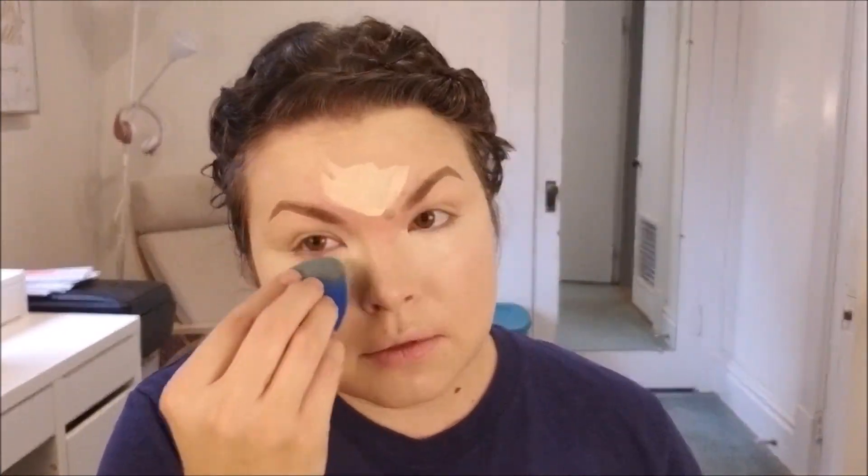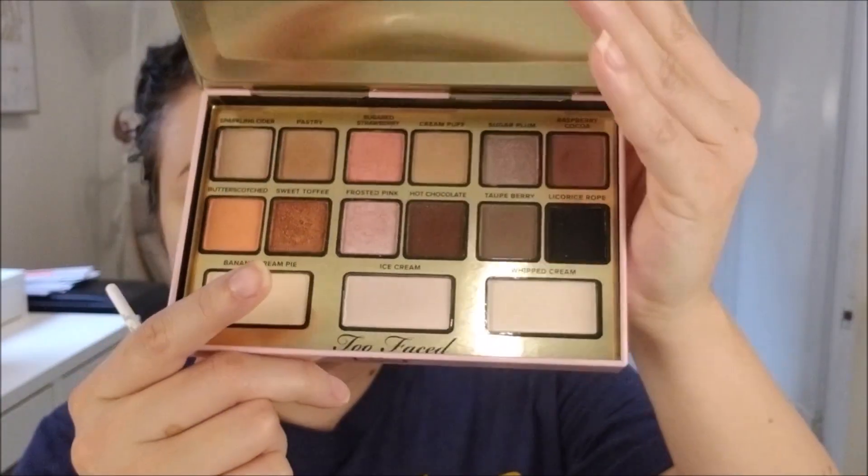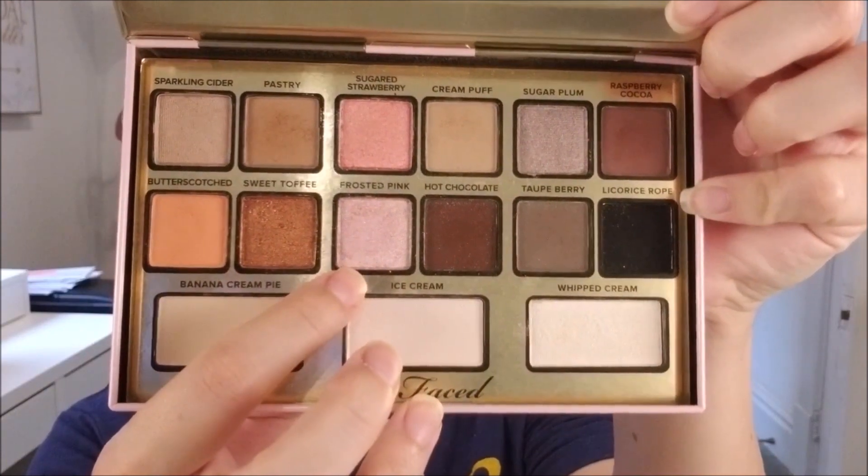Fair warning — that wig is pretty small. But since I have dark curly hair, when I have it pinned up, the little curls and things that peek out of the bottom and around the outside of the wig actually make it look really natural as far as where it meets my hairline. I would say it's more of a kid's wig, so if you have a suggestion for where I can find a good adult-sized Snow White wig, drop it in the comments below.